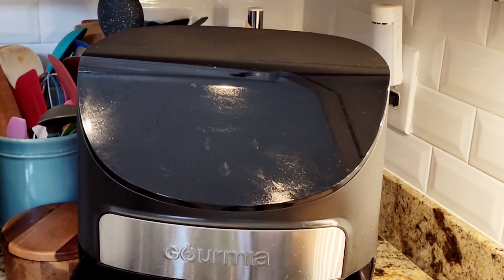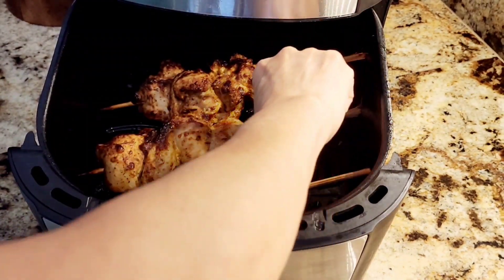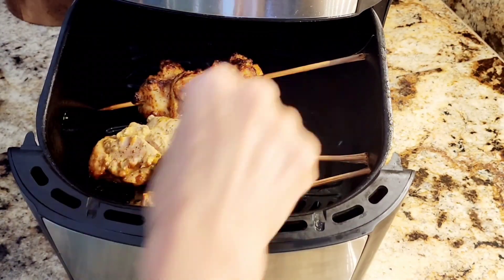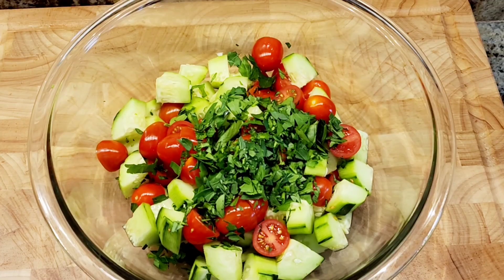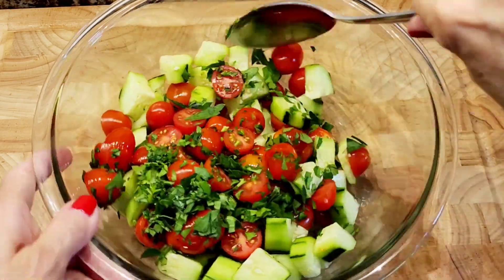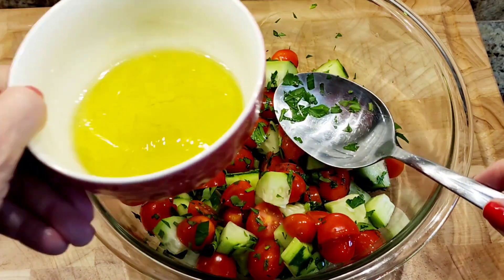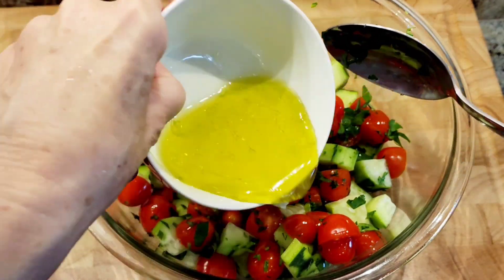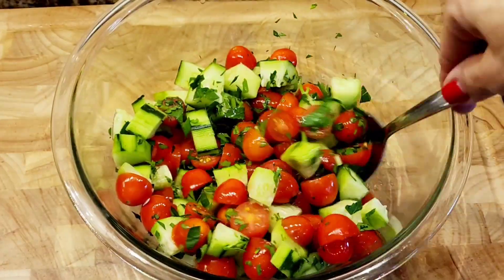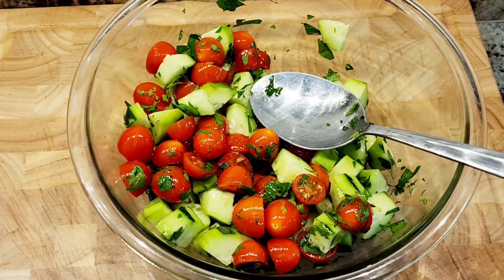Back to my chicken — it's the halfway mark, so I'm flipping them over. I cooked it for 25 minutes total. Here's my salad; I'm going to give it a good toss. The dressing is going to be lemon and olive oil, equal portions, as much as you want. And that comes out so tasty.